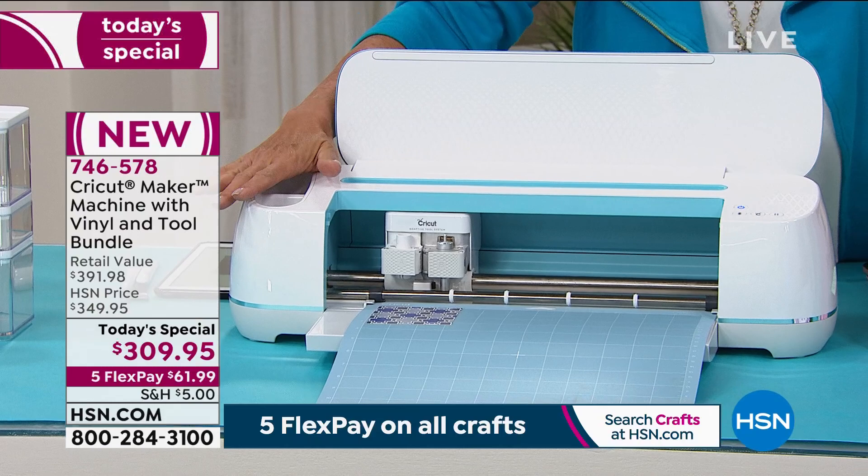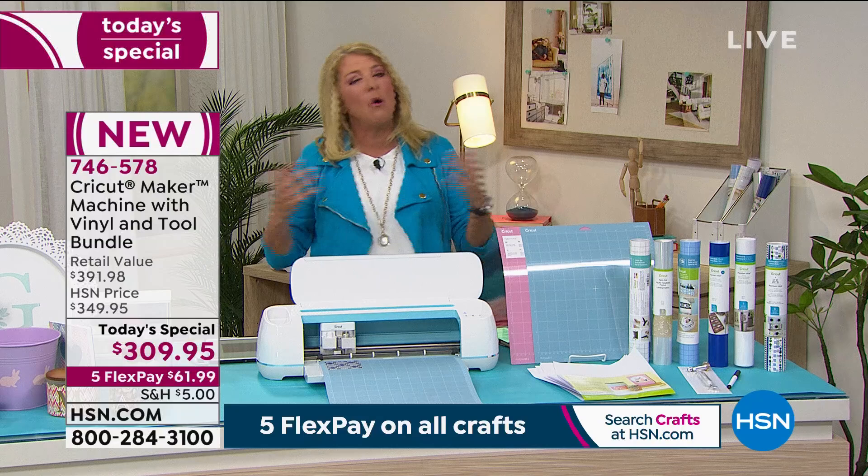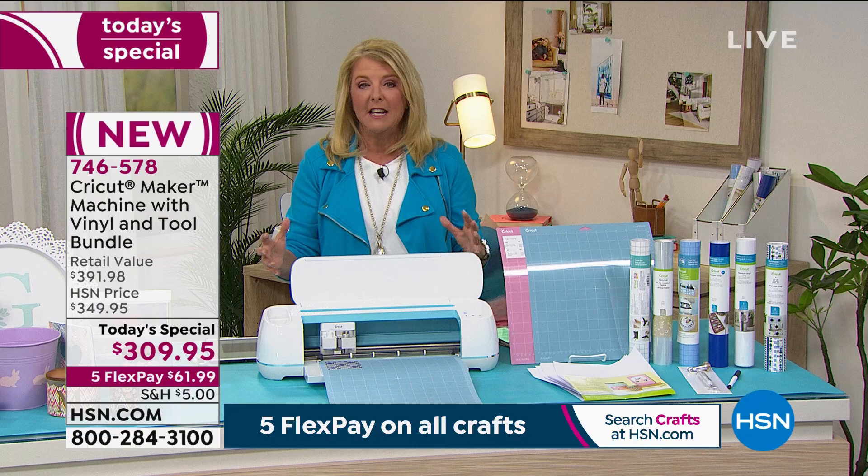On the famous Cricut Maker — this is the most versatile Cricut they create. If you've never had it, grab this with our flex pay. If you have an older model, like an Air or Explorer, and you've always wanted to upgrade to the most versatile cutter and creator they've ever made, this is your place and this is your night.